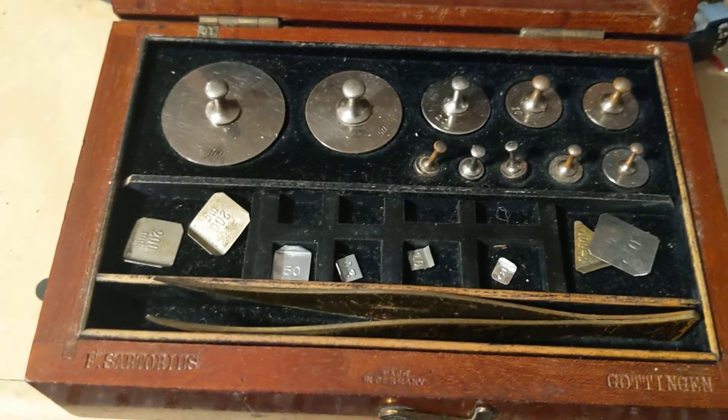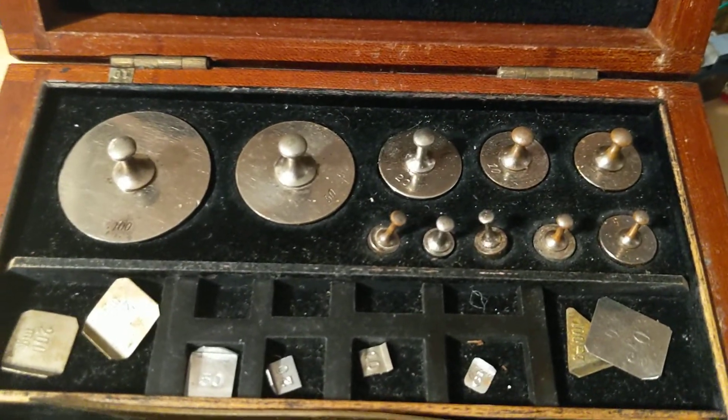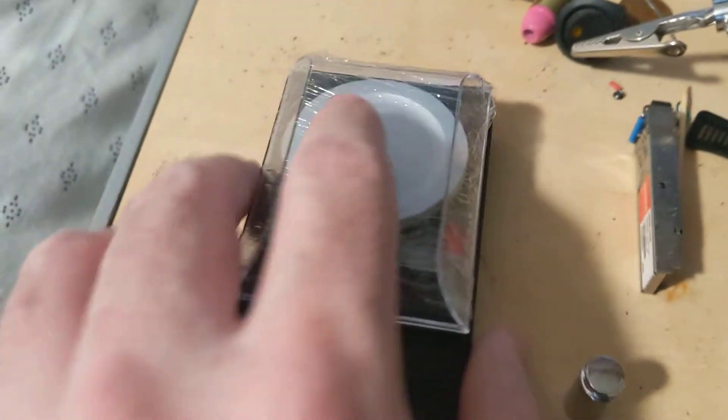Hi everybody, time for another short scale update. I got some goodies in. First off, I got some check weights in grams, and then I've got a Waboo 10 gram scale.